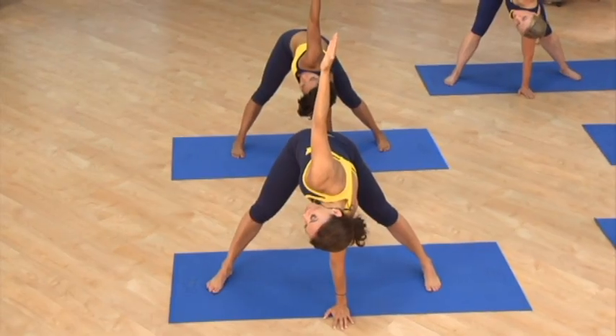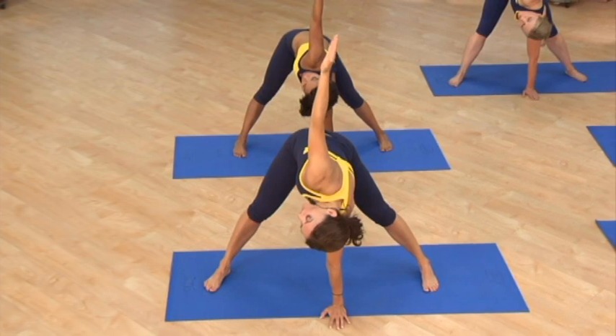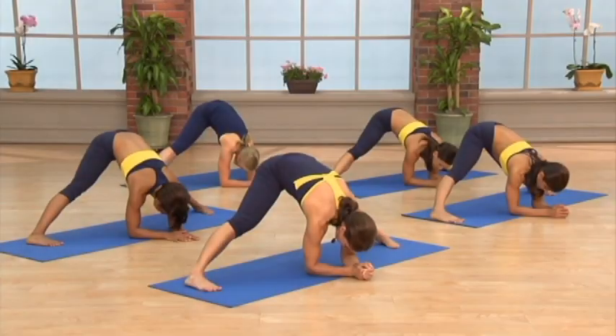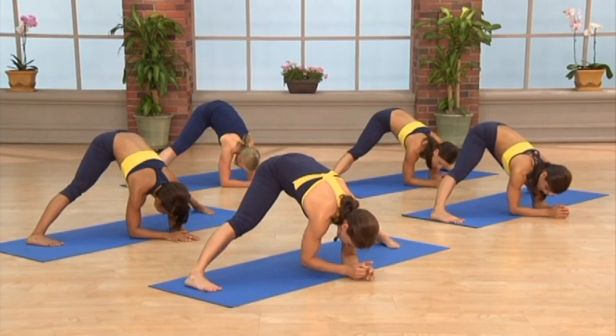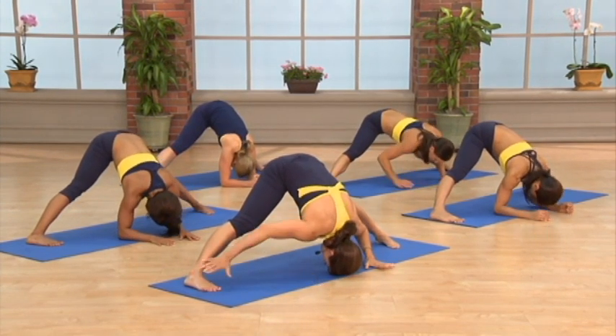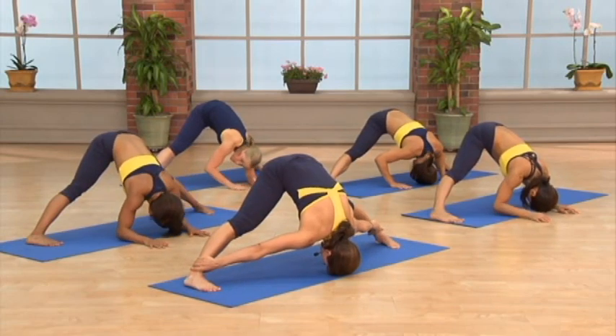One arm is pressing down into the earth. The other arm is stretching, elongating. If you would like an even greater challenge, you're going to lower your forehead down to the mat and open your hands, reaching the outside of the ankles.